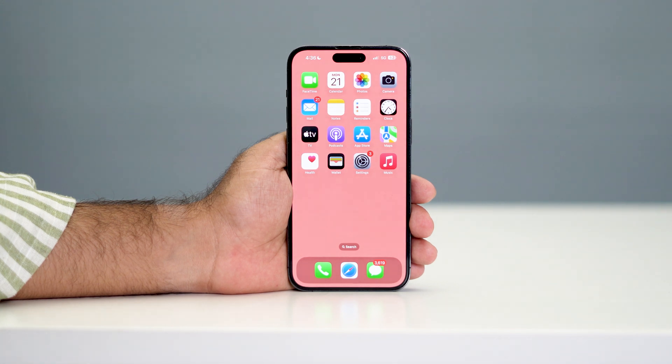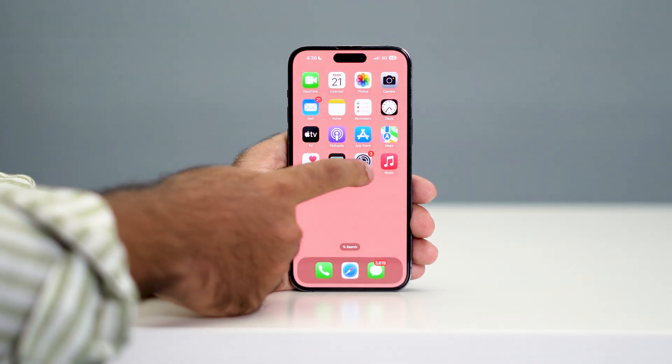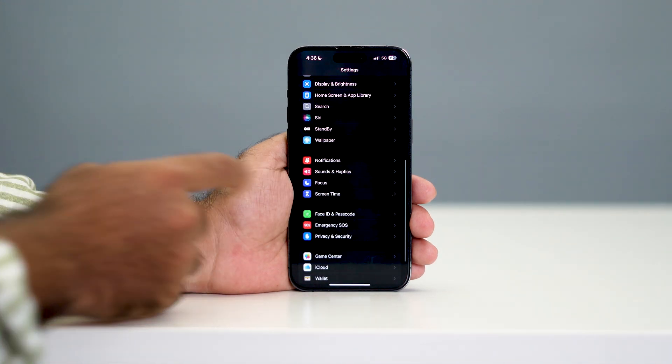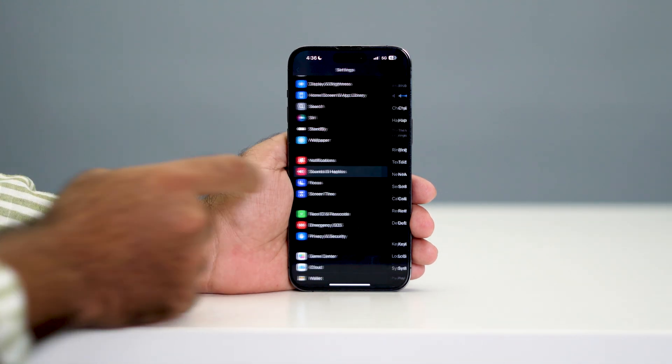Welcome back to another video. In this video I'm going to talk about how to make your iPhone vibrate in silent mode. Let me directly get into the steps. First, go over to Settings, then scroll down and navigate to Sound and Haptics and tap on it.